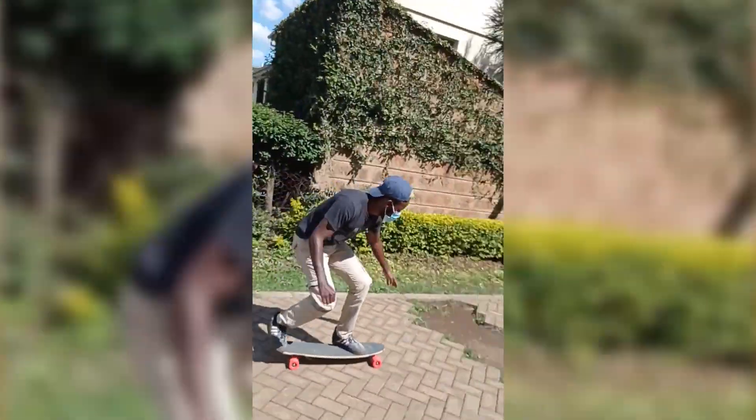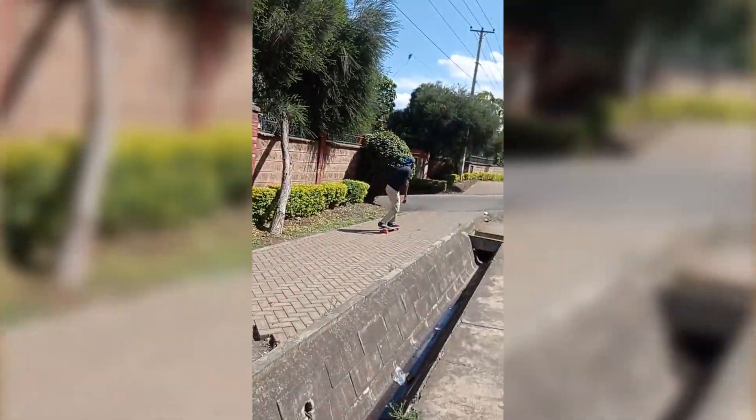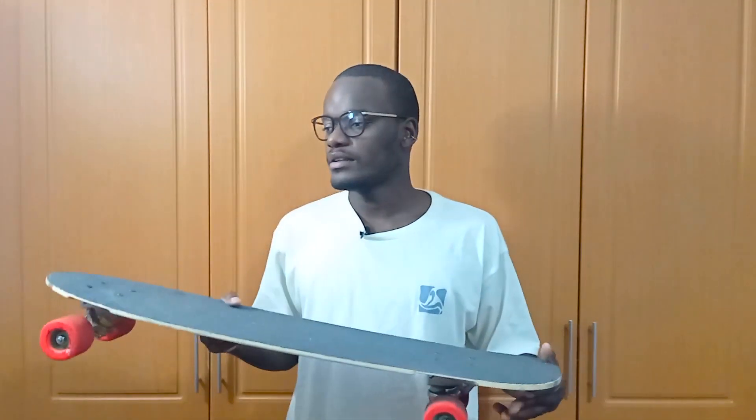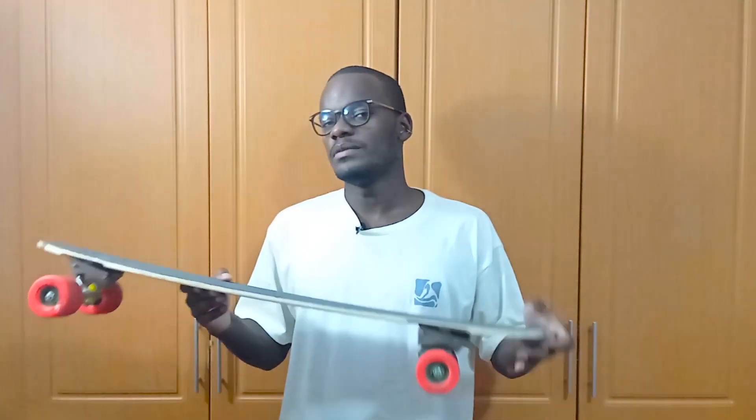The kick tail on this board is quite usable — you can get down and up curbs, and you can ollie it, though it felt a little strange at first, mainly due to the board's length. I did get used to it. If you've never ollied before, you can learn on this board, but it will be different from a popsicle board. As always, I'd recommend a proper popsicle board if learning tricks is your main goal.